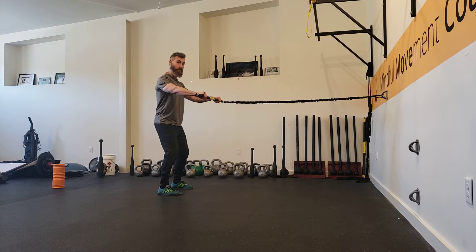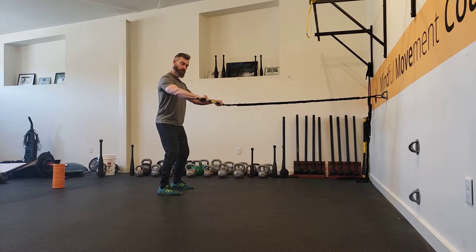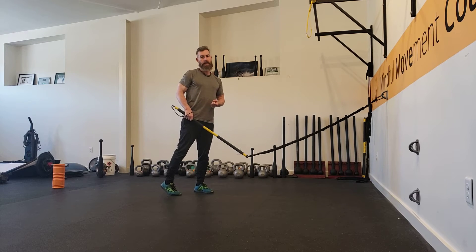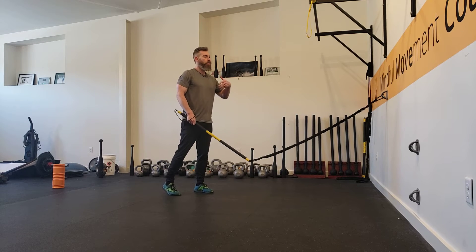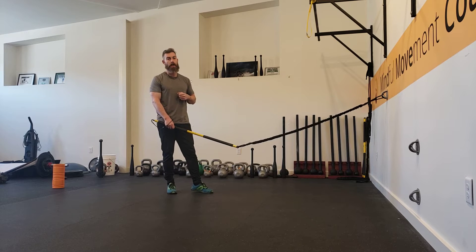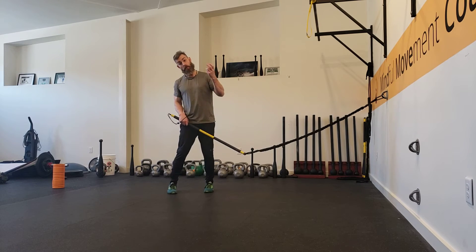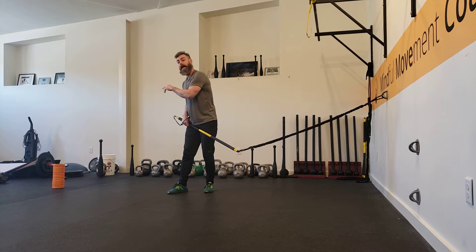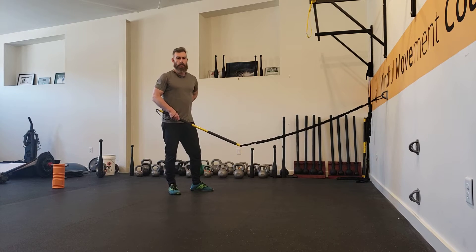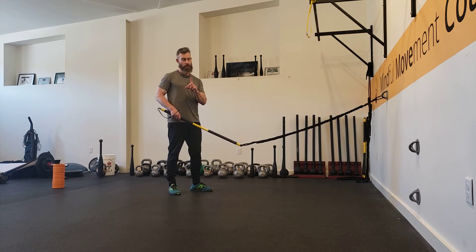There's a tendency for the shoulder blades to protract during the movement, so keep them engaged. Now we're going to add some lower body movement. The difference between doing a pull motion with the rib trainer facing the anchor point versus facing away is we change the sequence up so we're not overloading the lower back. Watch closely.